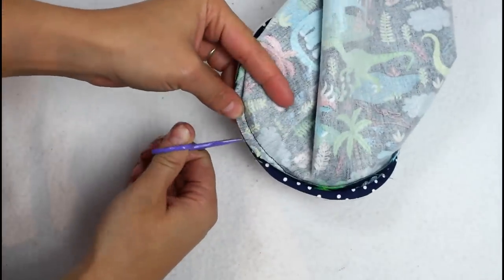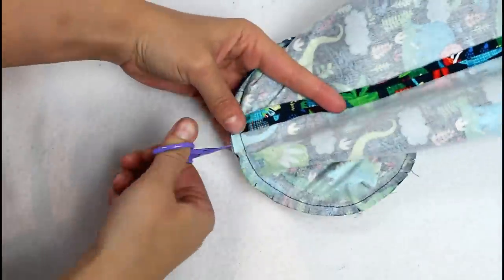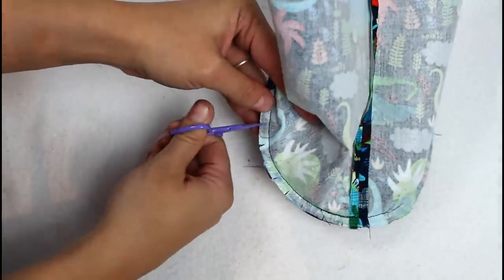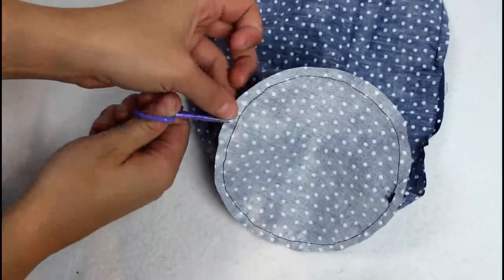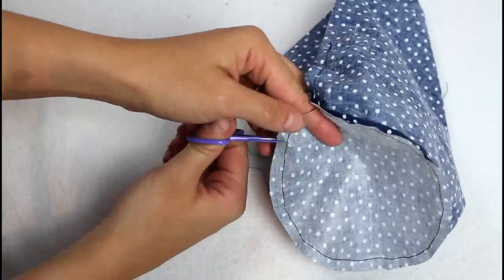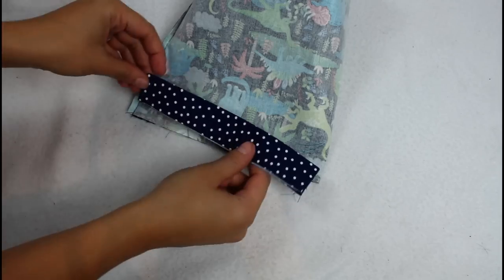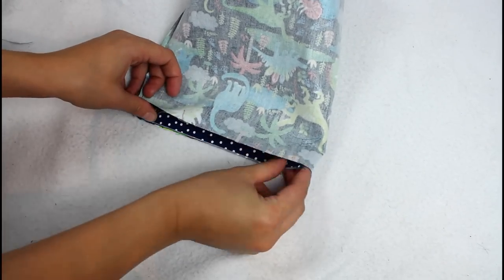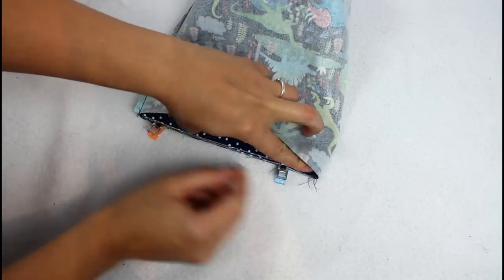Before turning everything right sides out, take the time to cut small snips all the way around the lining and outer circles. This helps the seam at the bottom of the bag lay a little smoother later. Grab the casing pieces from earlier and clip them to the bag outer so all the raw edges are lined up at the top. I like to have the bag seam at the side, but you can put it in the back if you prefer.